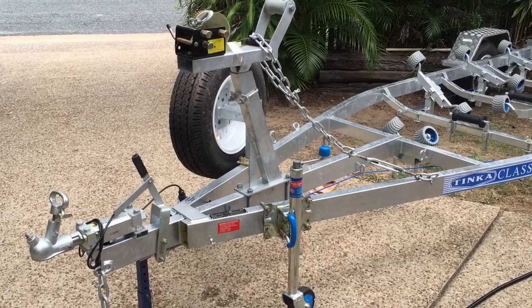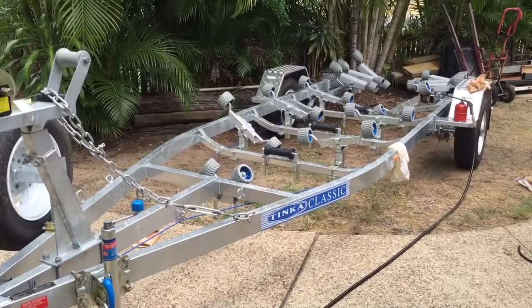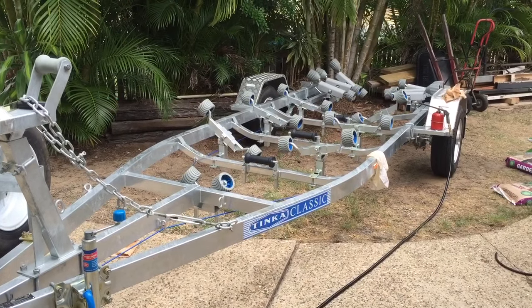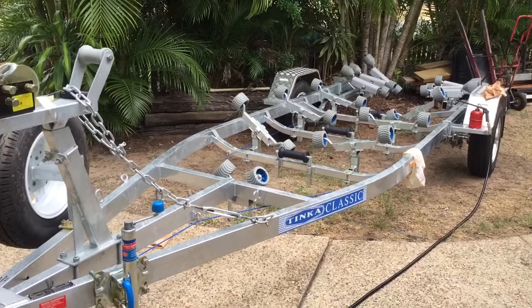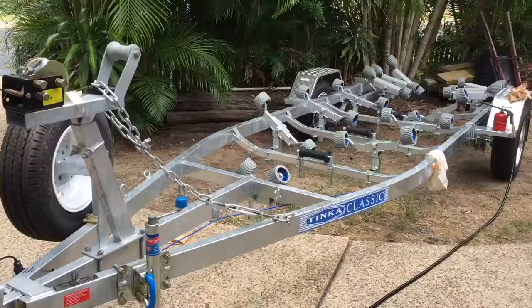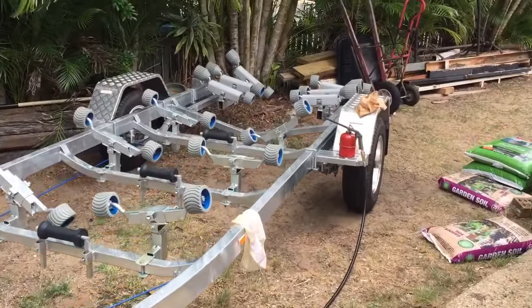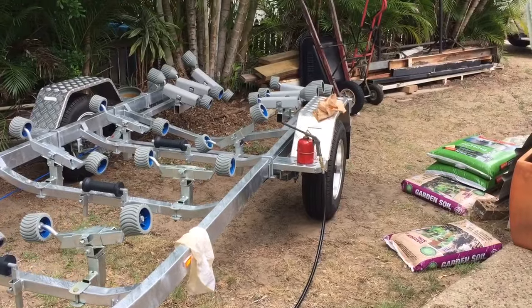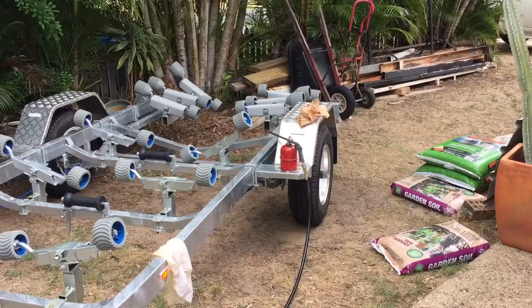When you get a new trailer, one of the first things you want to do is rust-proof it. We've got a method that's used in the aircraft industry — some very reputable companies use it, such as Boeing. Here's my trailer, and we have a sprayer connected to a compressor.